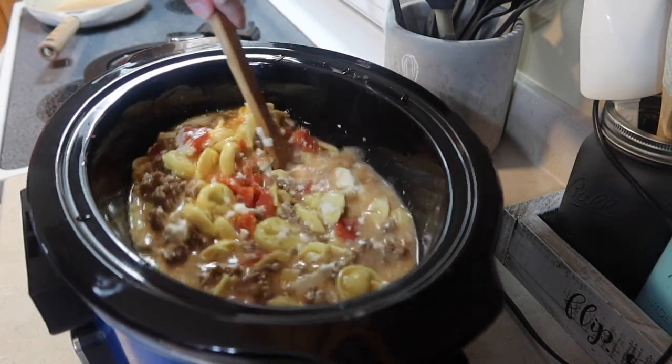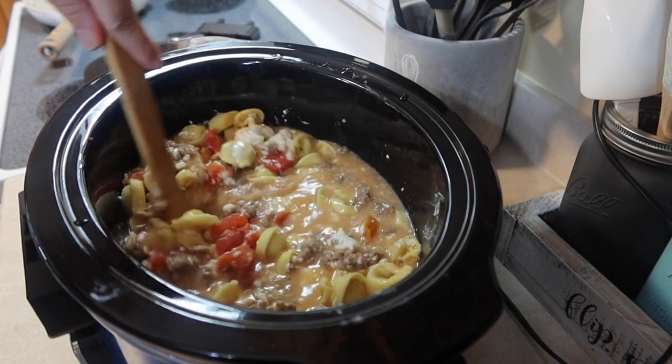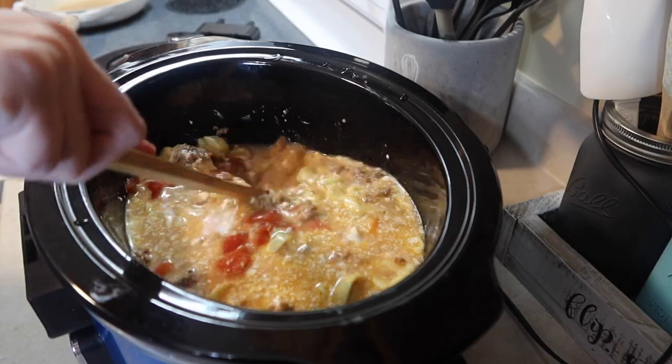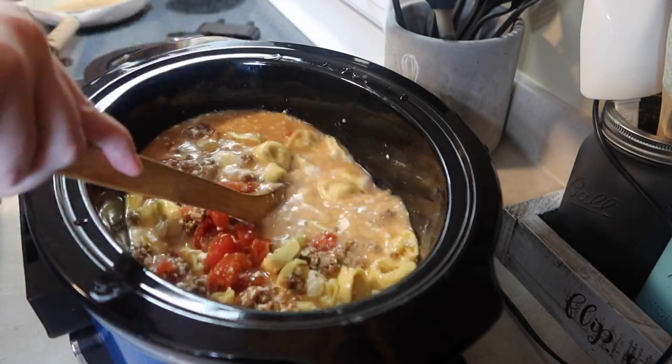You want to stir it all up really good and then stick the lid on and cook it on low for four hours. And then the last 30 minutes — so about three and a half hours later — we'll come back and probably add the spinach then.